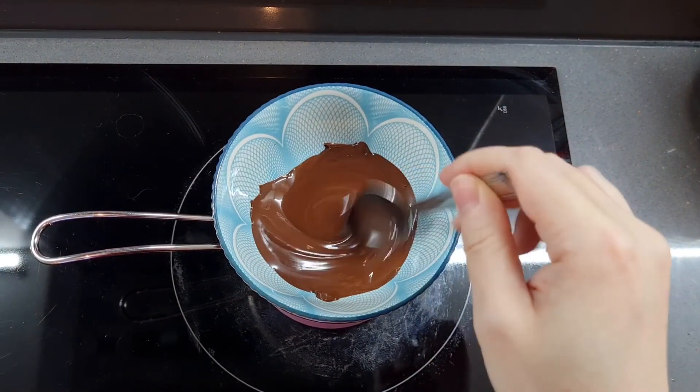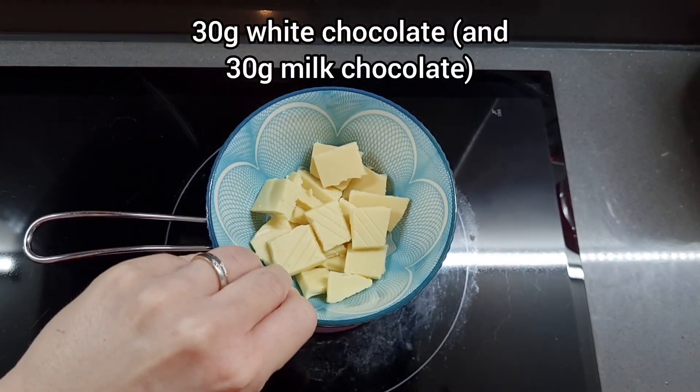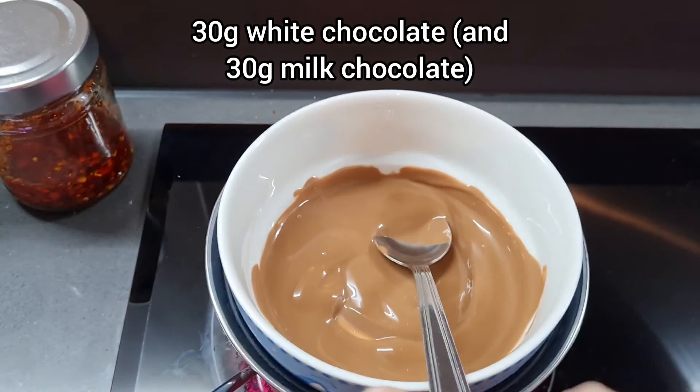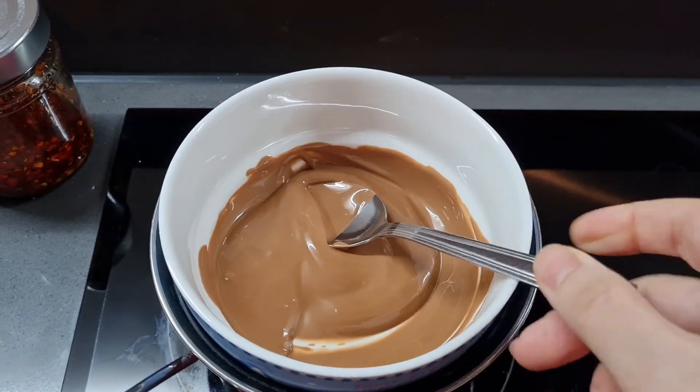If I had a microwave I would use it because it is a bit faster, but you can do it this way. Now I'm also going to repeat this with white and milk chocolate — because why choose when you don't have to? Of course you can choose any chocolate you like, and once that's all melted all you have to do is pour it over your pancakes and enjoy.